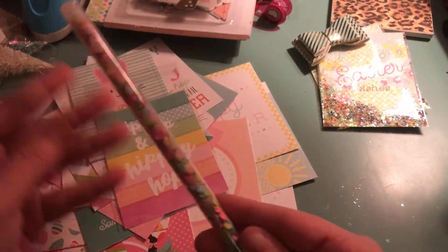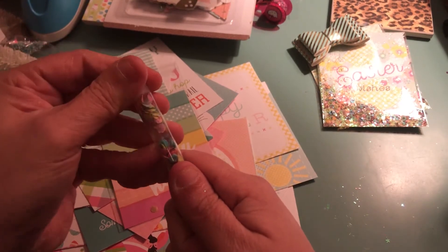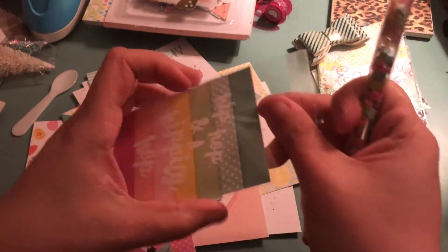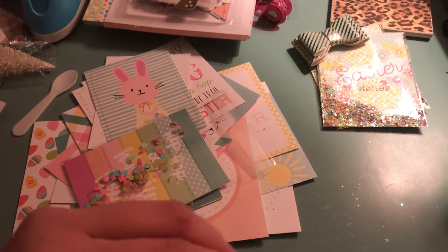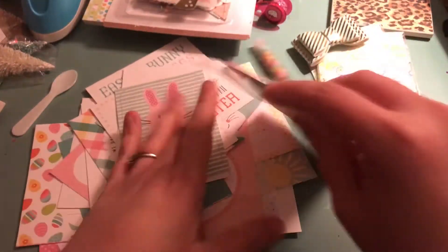Then I have this little confetti tube that I shared. I am just going to open this up just like this and dump some of this in here. You have to give this a good tap because these are like tissue paper, so they get stuck together. I am going to put some of that in there.